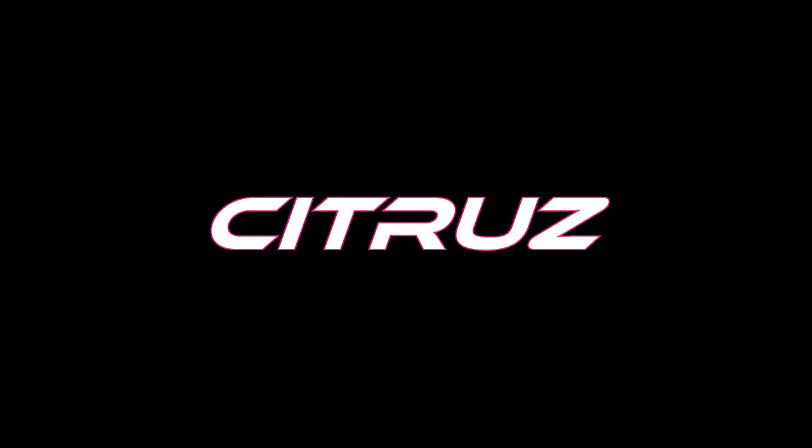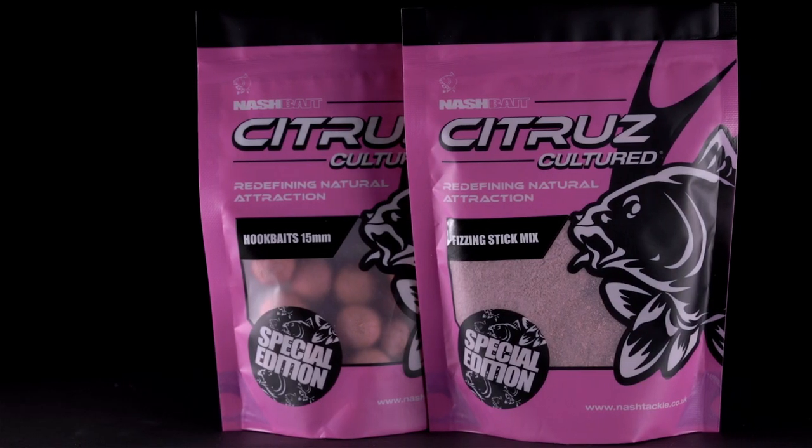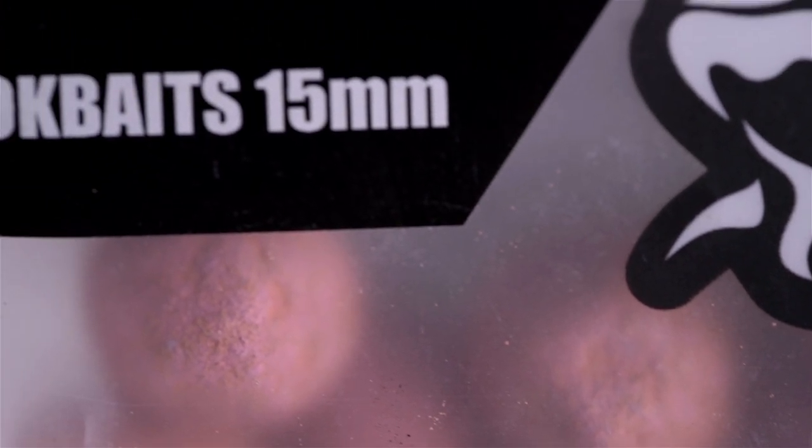Citrus cultured hook baits are the ultimate in specialist hook baits, providing unbeatable attraction in all conditions and water temperatures.